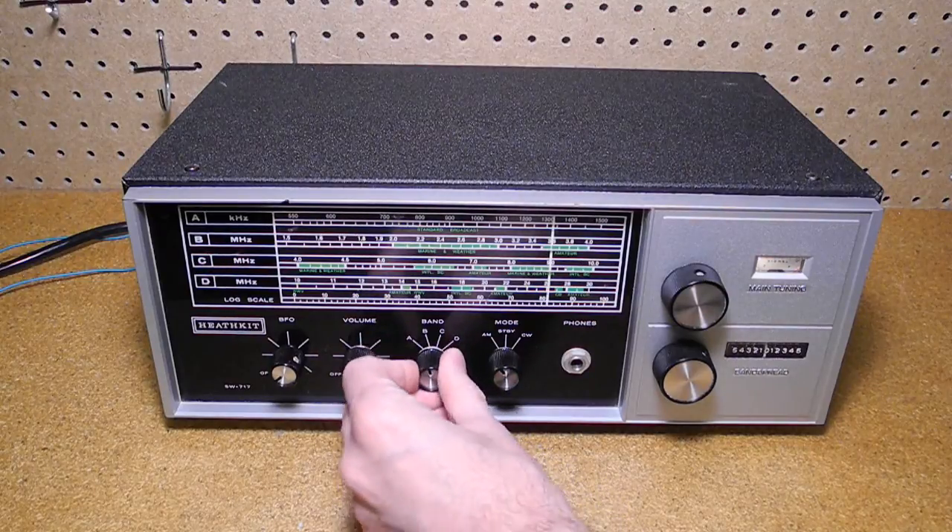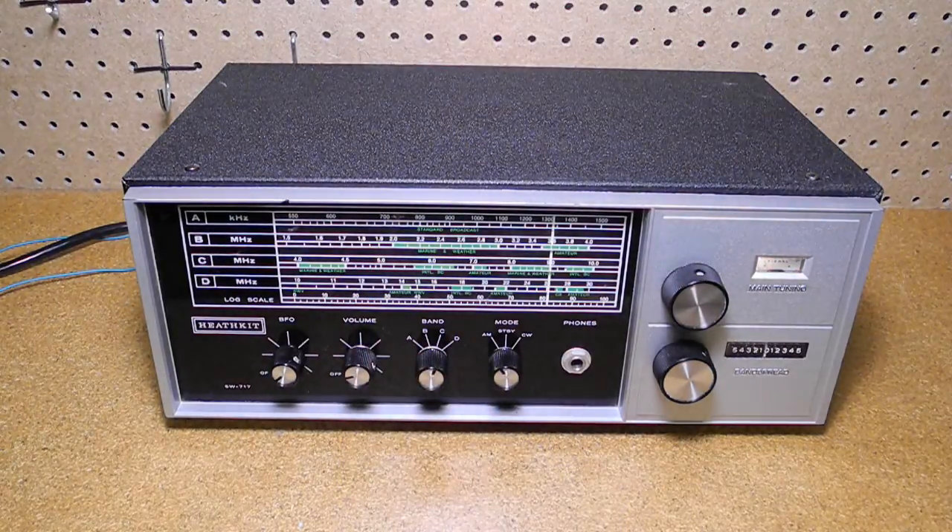On shortwave Band C, we should be able to pick up a number of stations this evening around the 49-metre shortwave broadcast band.